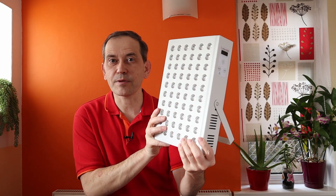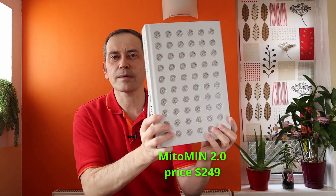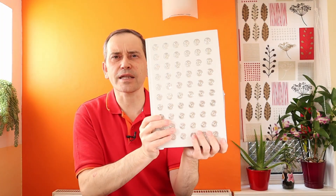Hello! Have a look at this small red light therapy panel. This is Mito Original 2.0 — a very affordable red light therapy panel with a table stand already attached.